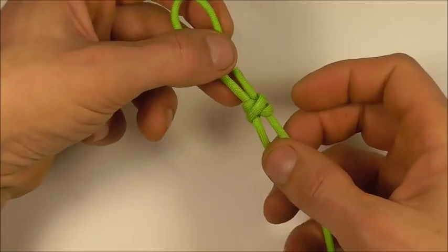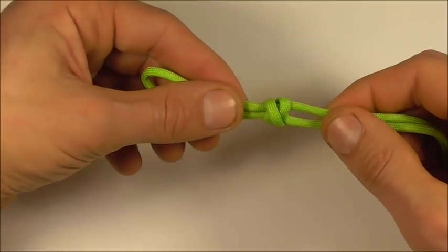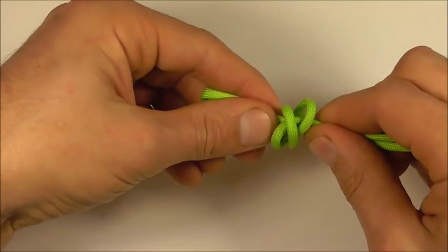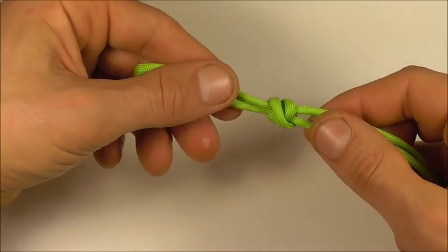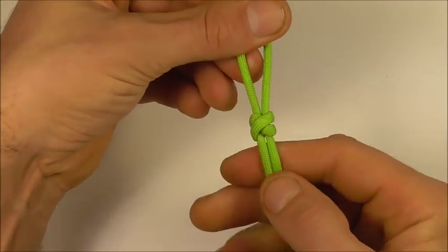Check the other side — make sure there's a cross on that side too. If it hasn't quite dressed itself nicely, you can loosen the knot by grabbing both strands and pushing the knot together. Try pushing it and pulling it and it should dress itself into that cross shape. Then tighten the knot.